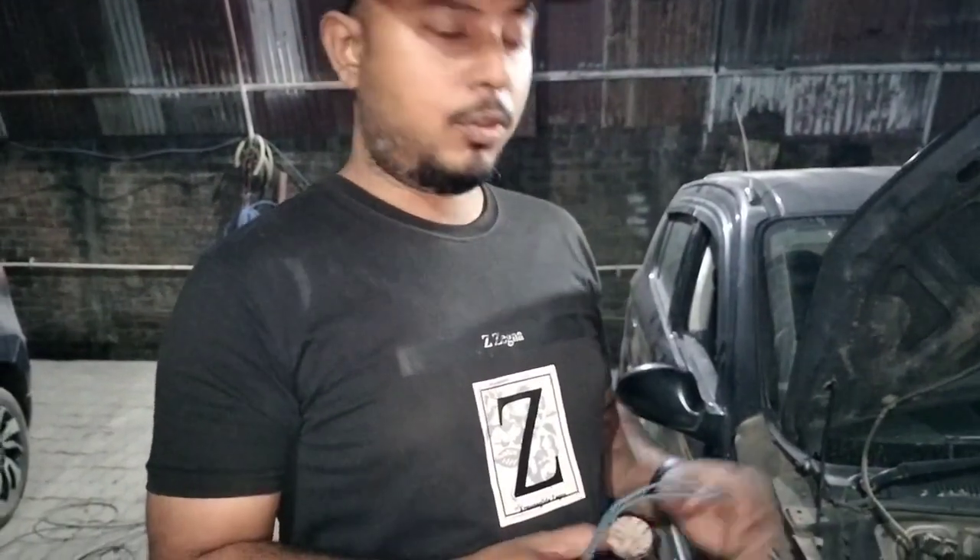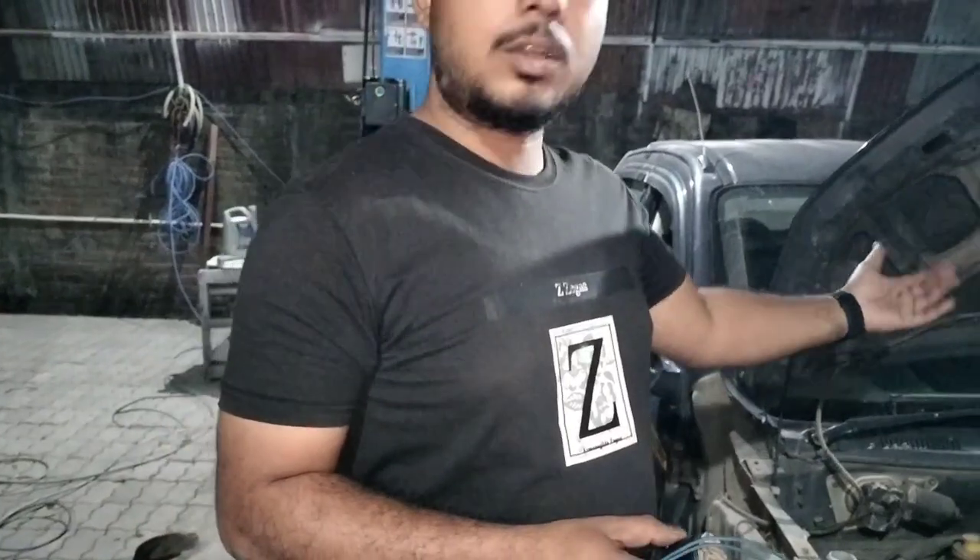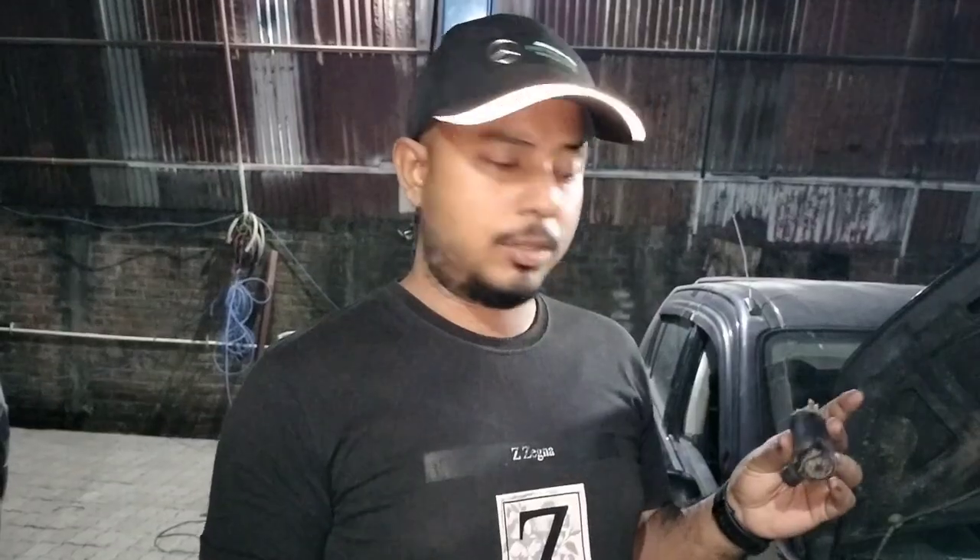Welcome back to my channel. In this video I will be showing you how to check whether your wiper motor is working or not. In most cases what happens is that whenever you use the wiper, water does not come. So I have opened up this motor here.